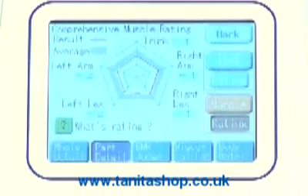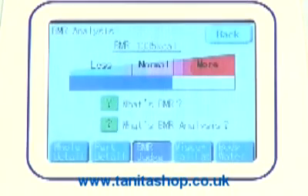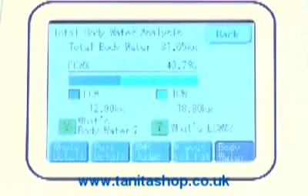Muscle rating indicates the individual's readings compared to average readings. Basal metabolic rate shows how effective the body is at burning calories. Visceral fat indicator and rating, and total body water indicating the extracellular and intracellular percentages and weight.